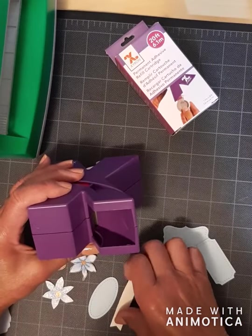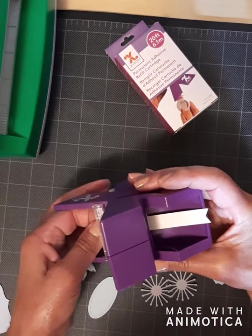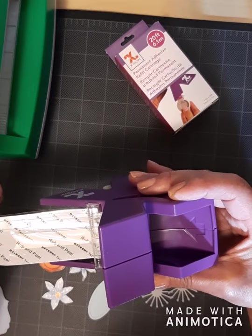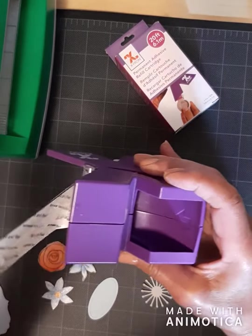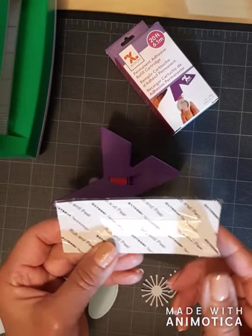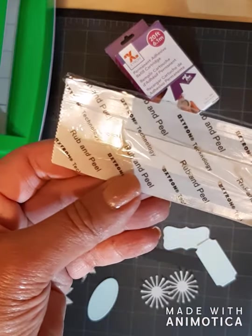Just to demonstrate — you feed a die cut through the right side up, pull it through, tear it off, and from the previous use you are left with a little bitty wasted space there.